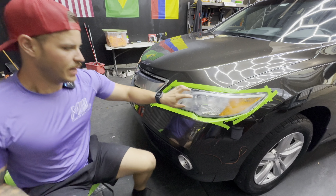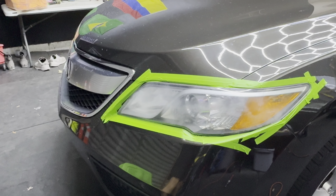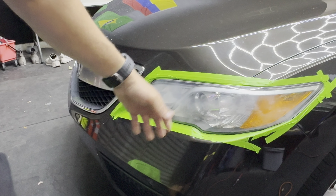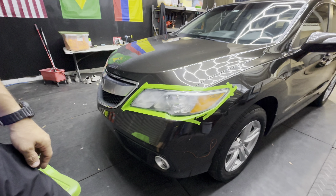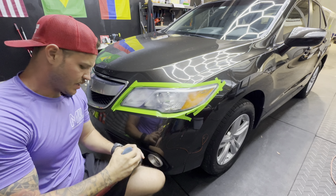Let me do a quick zoom in so you can really see what this looks like. All this whiteness is oxidation, and you can feel there are little scratches. Like I said, somebody potentially attempted this before. Let's go ahead and do it right.